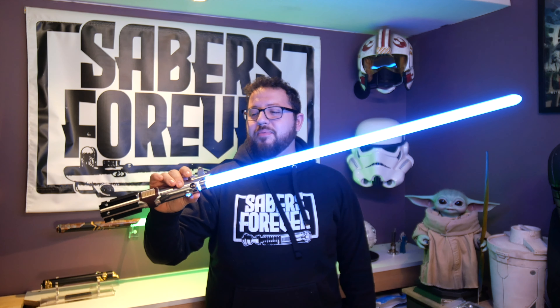Hey guys, welcome back to Sabers Forever. I'm John, and today we're going to be going over the Graflex as seen in The Rise of Skywalker. This is an absolutely gorgeous representation of the hilt. I have seen no closer replica that's better, and I'm just really eager to show it off. So why don't we jump right in, and I'll show you exactly what's going on.